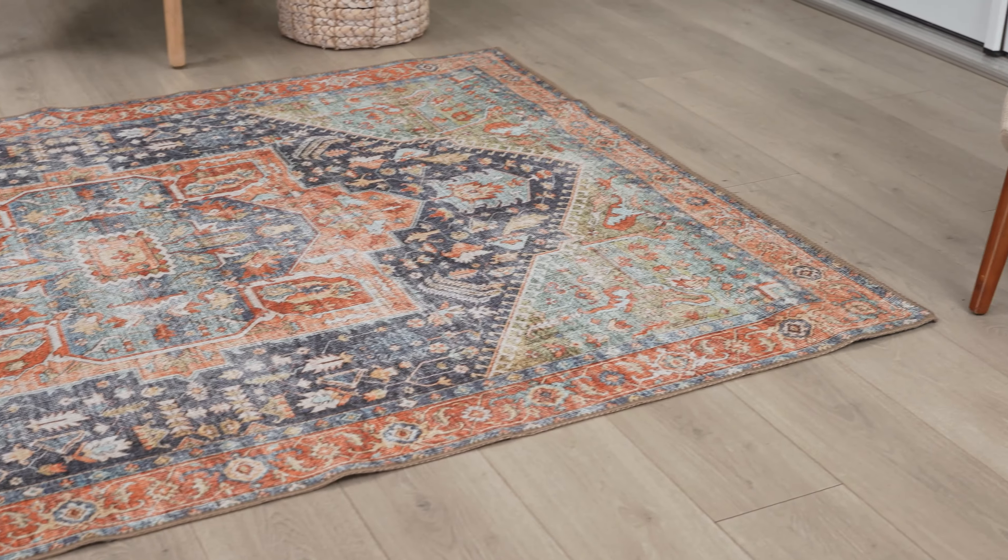Once your rug is dry, it's ready to be laid back out. Be sure to tag us on Instagram to show us your style, or just for inspiration and decor tips.